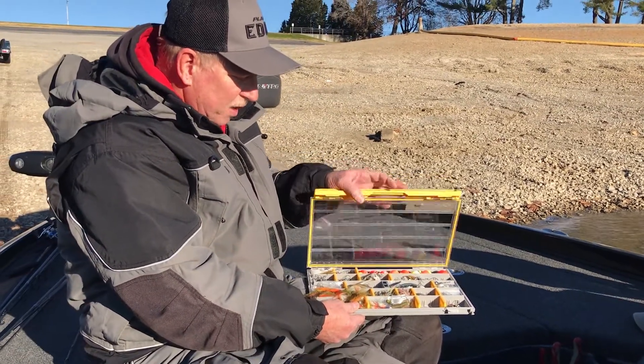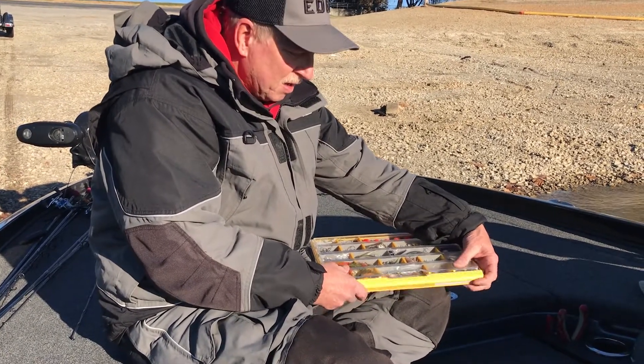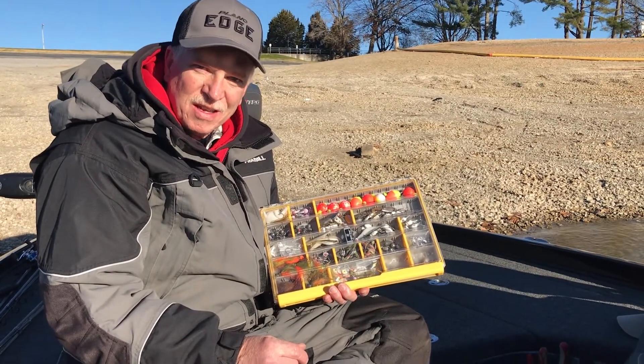I can take this one tackle box and get rid of everything else in the boat. I get a lot better gas mileage and catch a lot of fish all winter long.